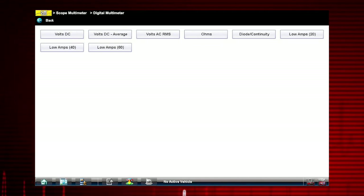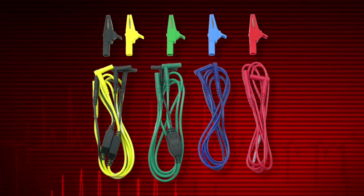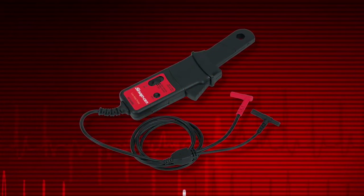To avoid damaging the meter, never attempt to measure more than the meter's rated capacity. Most digital multimeter tests are made using leads like these. Current measurements require the optional Precision Low Amp Probe.